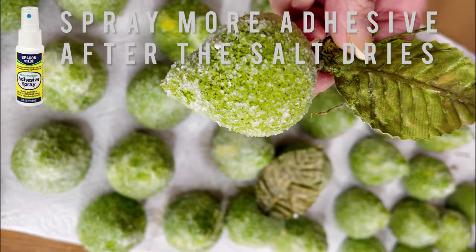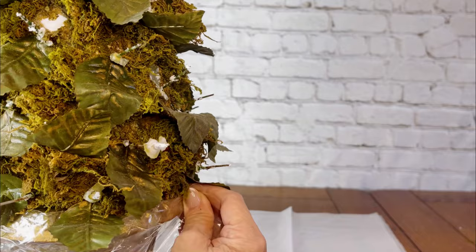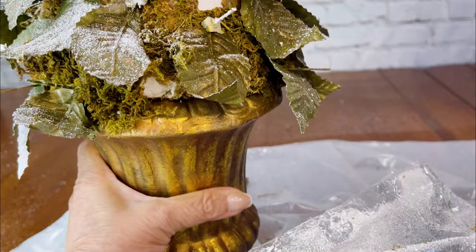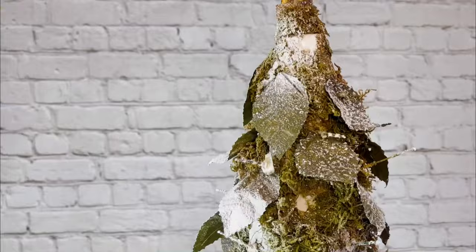I tend to like a very heavily sugared look so I really dipped mine in. On the leaves and the moss, they were looking old and the moss did not look good. I didn't want to remove all of the moss, so I purchased some Santa's Snow in a spray can from Walmart and I simply sprayed the entire piece, covering the finial on top and the base with cellophane.